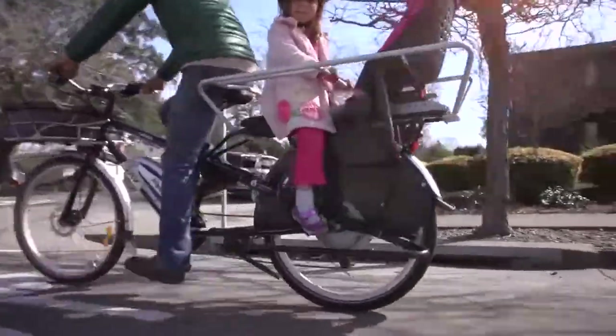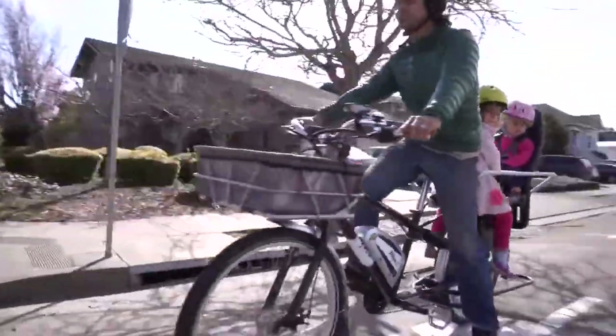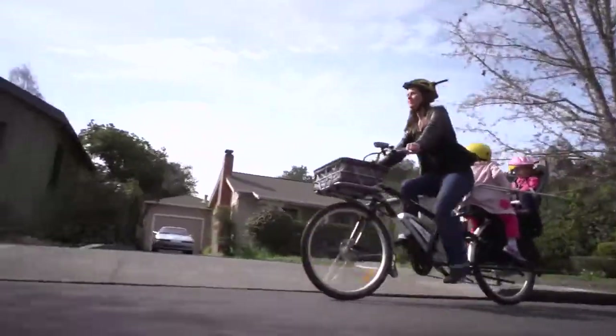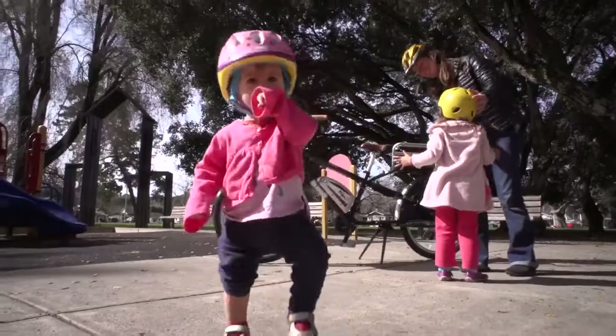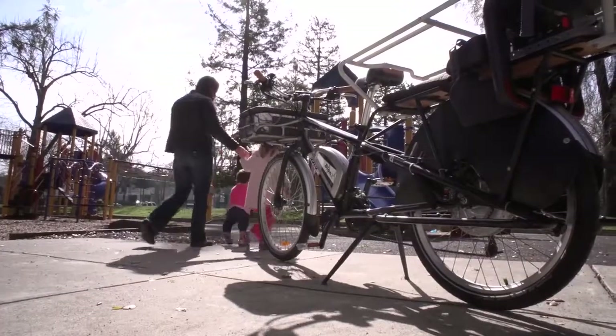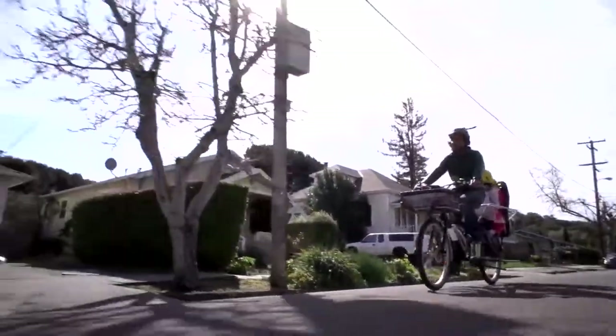As we were deciding to make the purchase and my partner told me what the bill was going to be, I said, oh no no no no — that is way too much money for a bike. But we started doing the math and saying, well, we actually do a lot of in-town trips that we'd rather bike to, so it began to make sense.